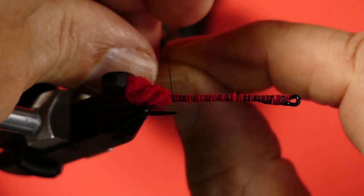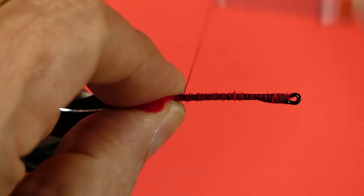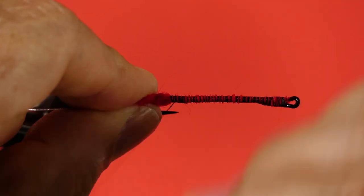Now we're going to tie in our rib and we're going to keep it underneath the hook — just trap a tag in there and wind it on. Now we're going to put on our mylar, and this is gold one side, silver the other, so we tie it gold side facing up so that when we begin to wind it, it flips over and turns to silver.